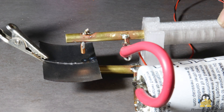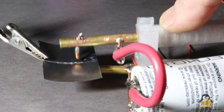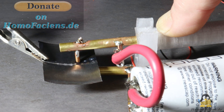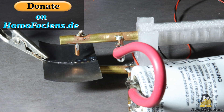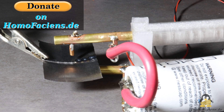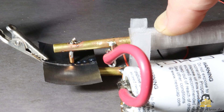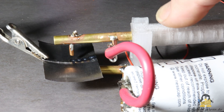As always, the build instructions of the simple spot welder including the 3D files are available on my website. There you'll also find a donate button, which you can use to send me the equivalent of more cans of peanuts, if you'd like to compensate me for my development of this and other open source projects. Thanks for watching and I'll be back!